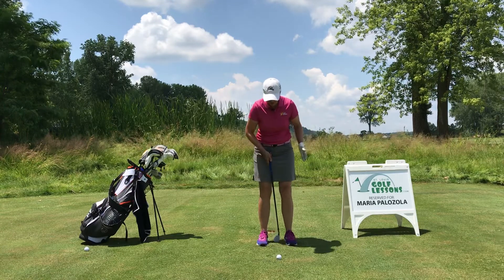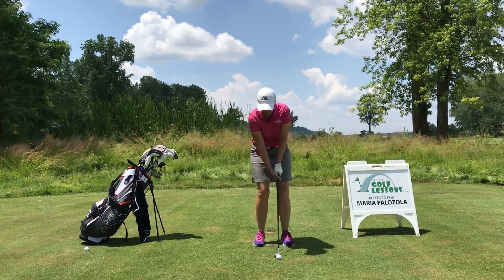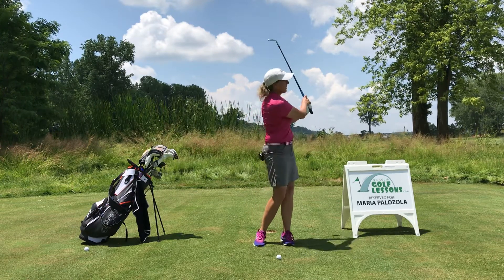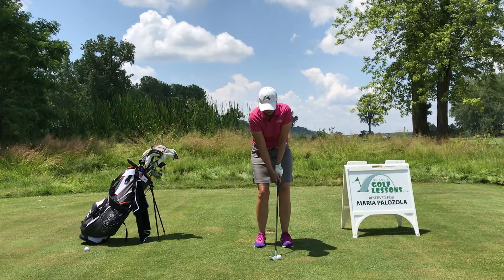So for most of them, you're just going to get set up centered, but remember left means loft. If I want to hit this ball up higher, I'm going to move it a little bit forward in my stance, and then we're going to get a little bit more trajectory on the ball.